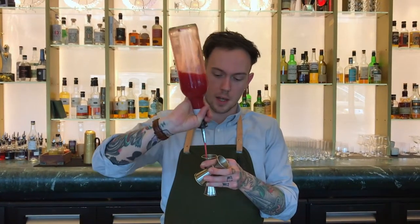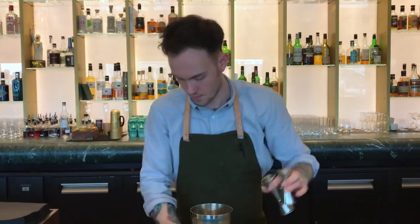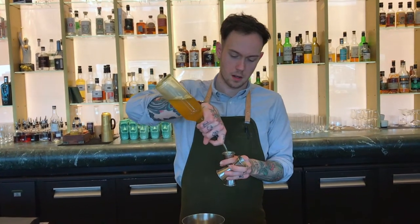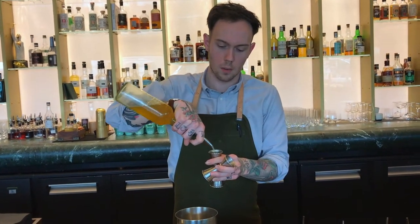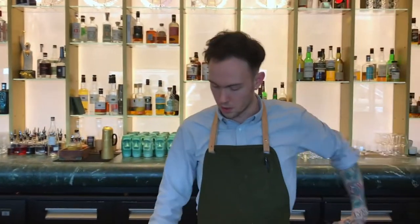We've made a pink sour mix — 35ml of that. And essentially our non-alcoholic Cointreau, or what we're calling flamed orange — we've burnt orange in the back in homage to the traditional orange flame over Old School Cosmos.